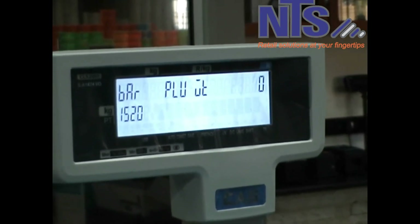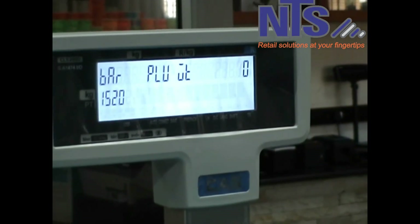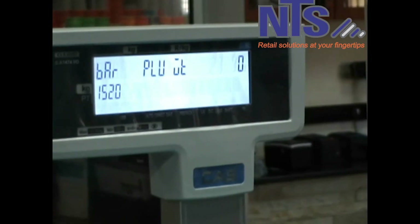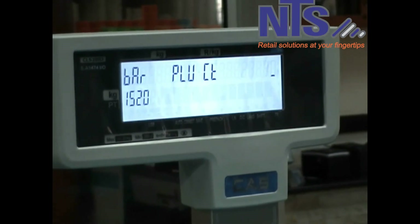This will give you an option to choose the format you're going to use for all your weighted barcodes. In our case, our format code was number one, so we'll choose one. After that, you press print and then save.